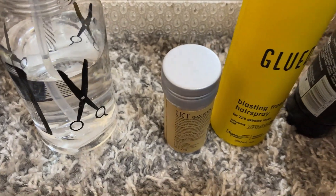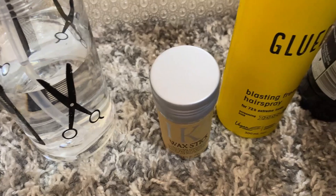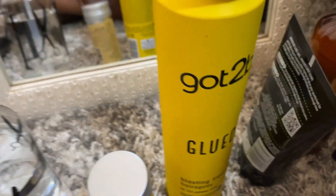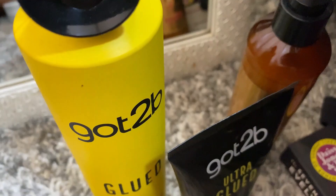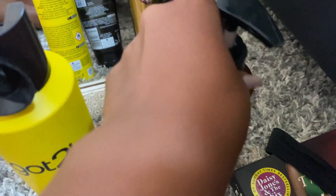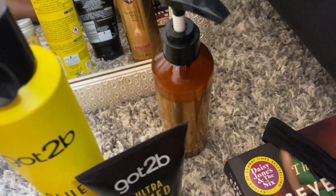I have a hot comb and a spray water bottle. I'm going to install a curly wig, so I need the water. I have this wax - this is to hold the hair for a longer time. Got2b glue, this is gel. This is the oil for a curly wig.